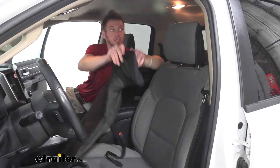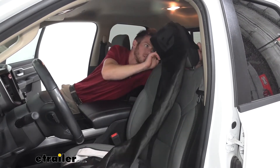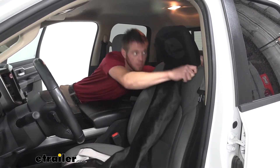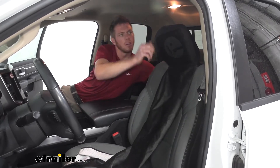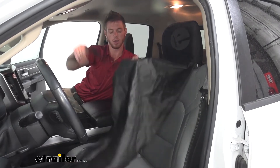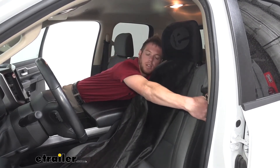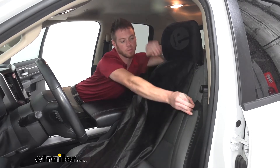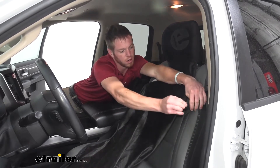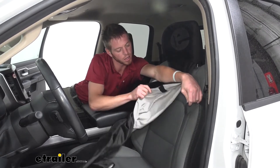All you got to do to install it is this little part is going to go on our headrest just like this. Then we're going to have a little strap that's going to go around our seat and connect to the other side.